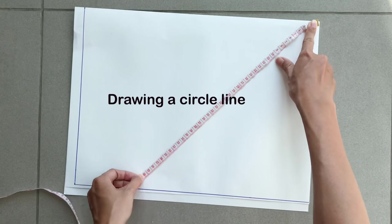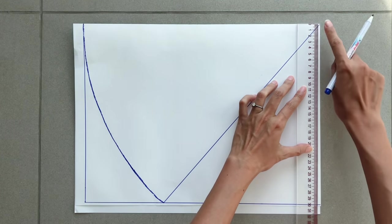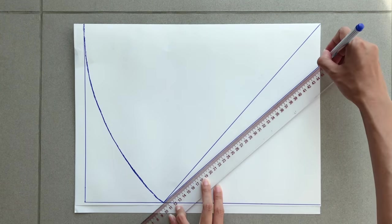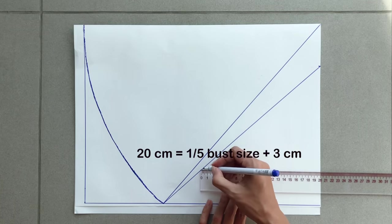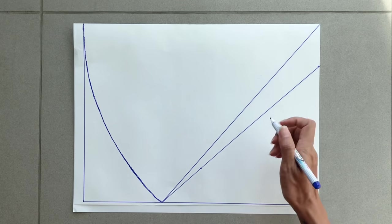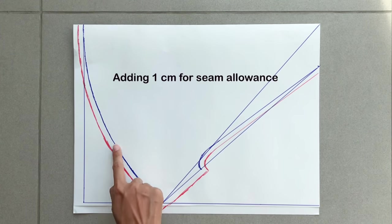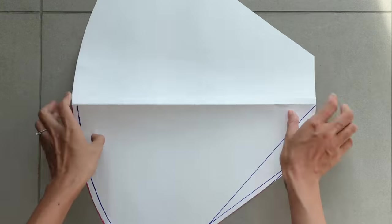This arc line cuts the other length line of the rectangle at one point. From the end of the folding line, I mark down 7cm on the width line — which is half the neck width of the dress. Then I connect this mark to the cutting point on the other length line to create the underarm line of the sleeve. I measure where the width is 20cm, which is one and a half times my bust size minus 3cm, then draw a slightly curved line from that mark to the top of the underarm line to finish the sleeve line of the pattern.